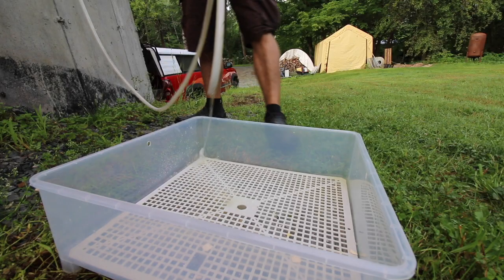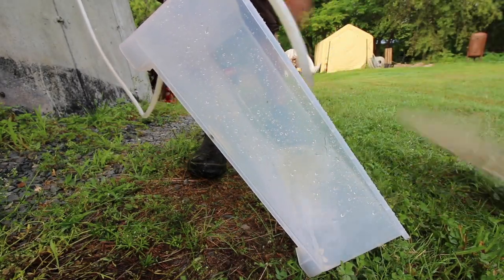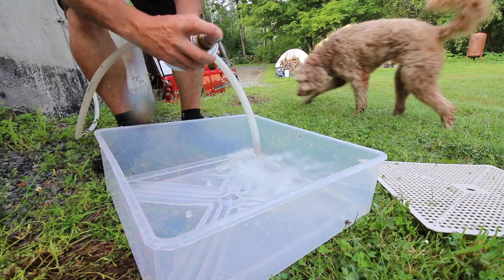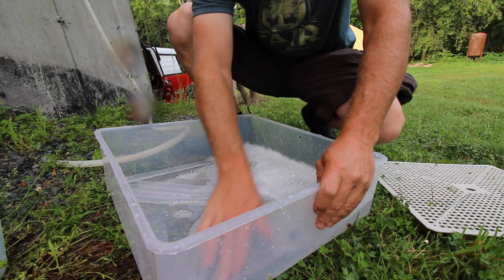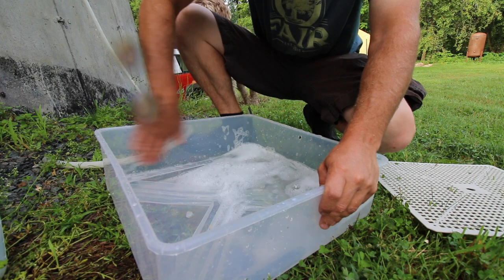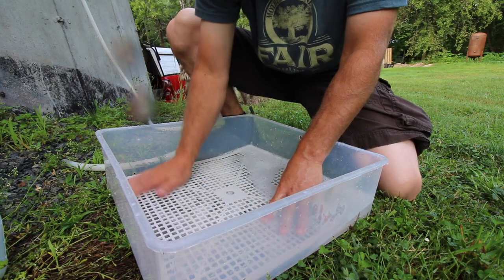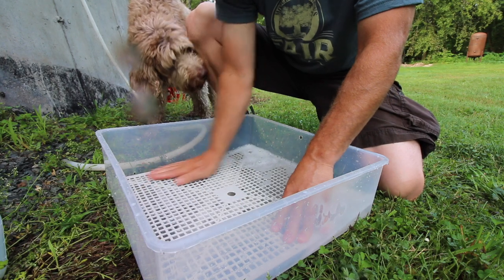Take this outside, bring it right by our hose. First we just want to give it a good rinsing. Now this plastic tray just comes out, which is nice. A little bit of soap in there. Just going to give it a good scrubbing with my fingers — get all the little grooves, so you want to get in there the best you can. Put our tray back in there and just get it in the soapy water. Give it a scrub down with your hand.